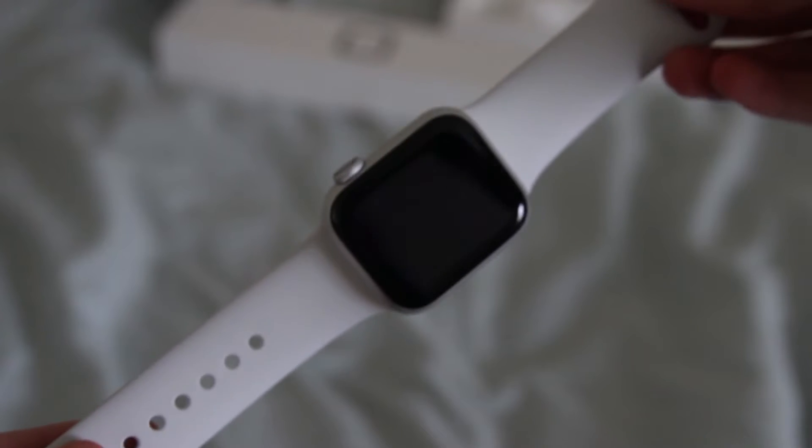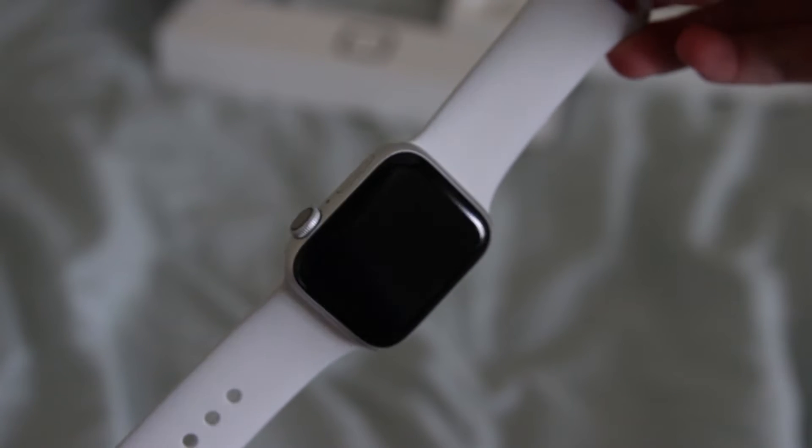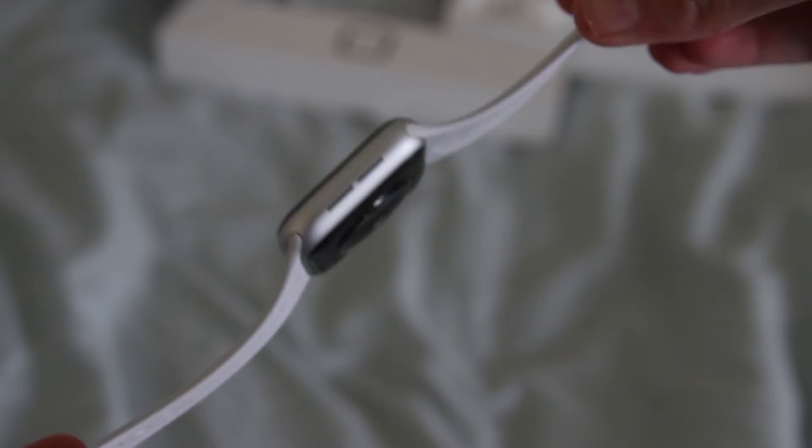First impressions of the Apple Watch Series 4 — I love the bigger size. I thought I wouldn't really notice it, but when I get text messages I'm actually able to read the text more comfortably than on the Series 3. I really like the silver color as well. It's also thinner than the Apple Watch Series 3 — I noticed that too, it's slightly thinner.